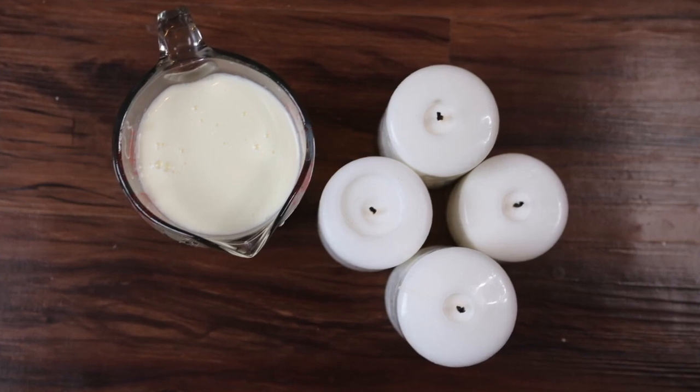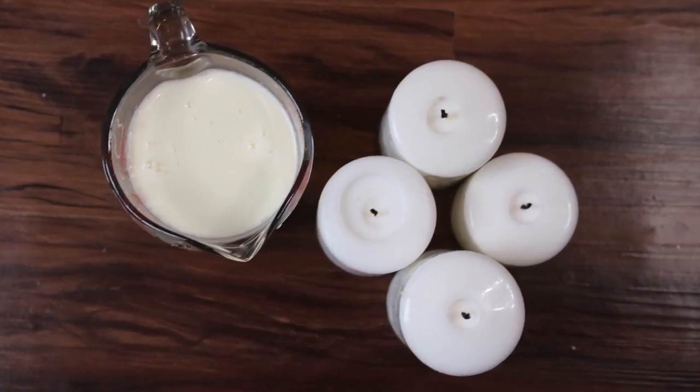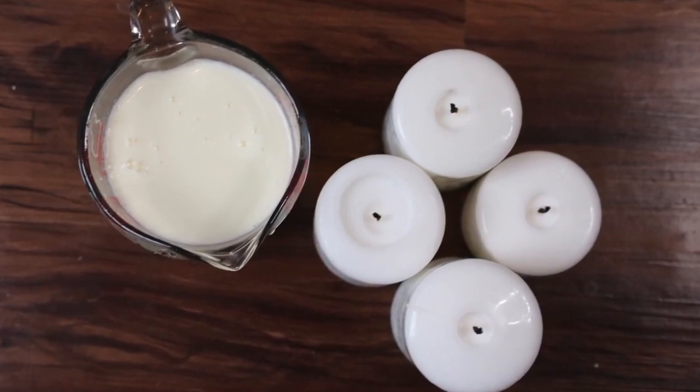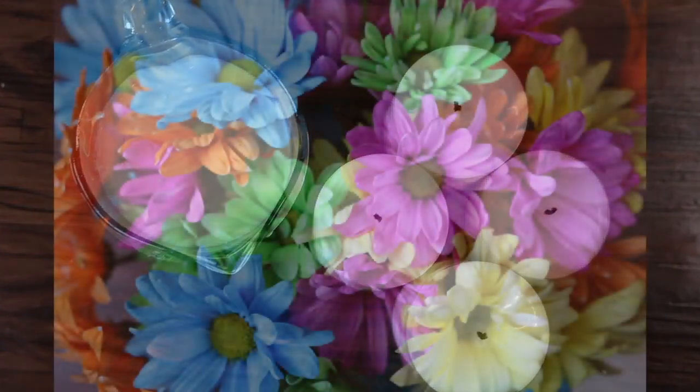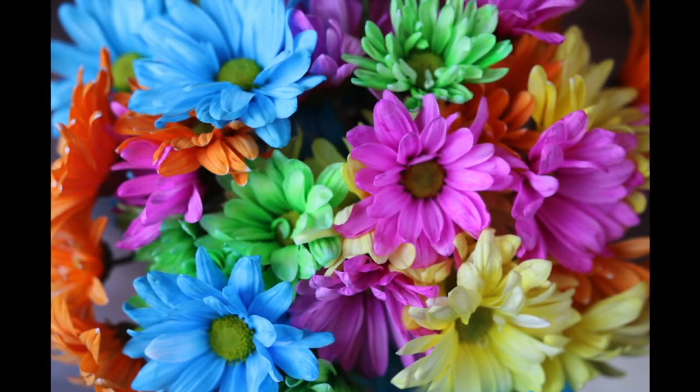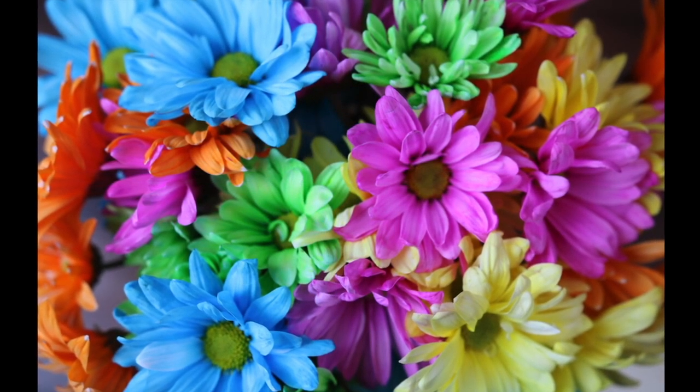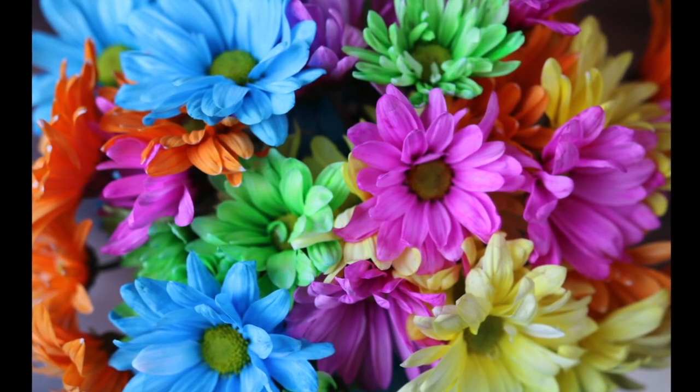Then I bought these flowers — it's a bouquet of flowers and I bought them at my local grocery store, Kroger's. It was only like seven bucks, it wasn't that expensive.